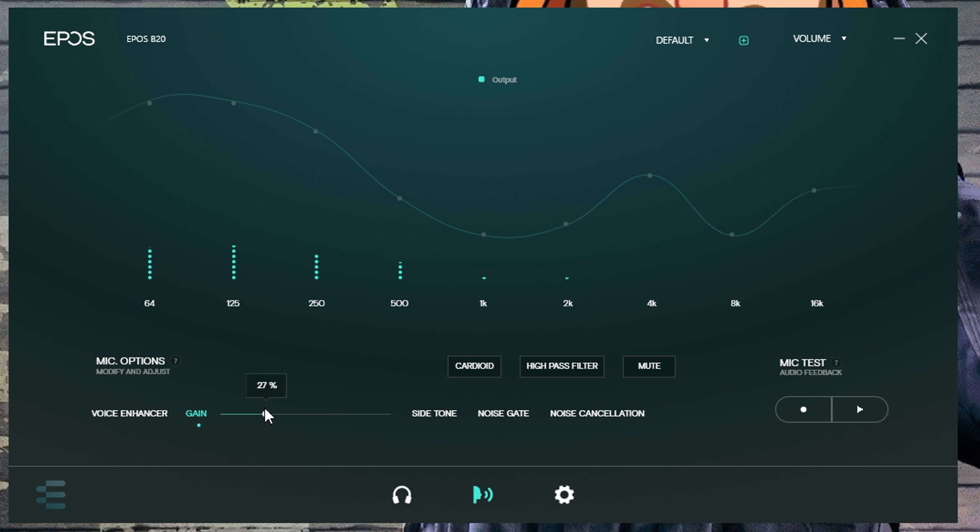There's also the EPOS Gaming Suite, which is certainly one of the highlights of this device. It's worth noting that the setup requires you to have both the inputs and outputs of your Windows sound settings set to the EPOS device — so you can see I have the output set to EPOS B20. That means you have to run a 3.5mm headset through the mic monitoring jack on the microphone. If you choose your usual headset running through a preamp, it disables this functionality, which is very inconvenient.